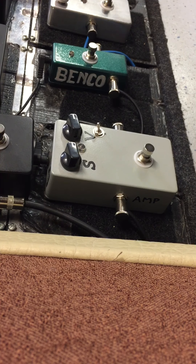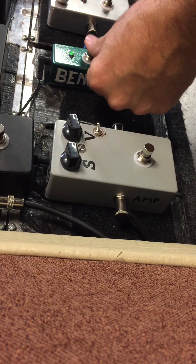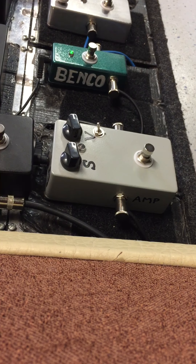Here it is bypassed on the neck pickup of the Strat, and here it is with the octave. Here it is with a MOSFET booster right before the octave.